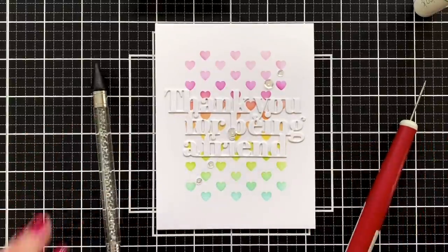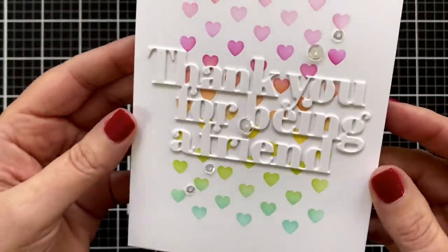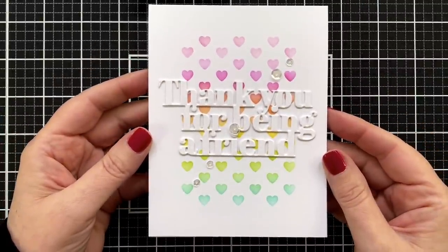I love it! So cute, so simple. That heart pattern — fantastic. All right, let's make another card, shall we?